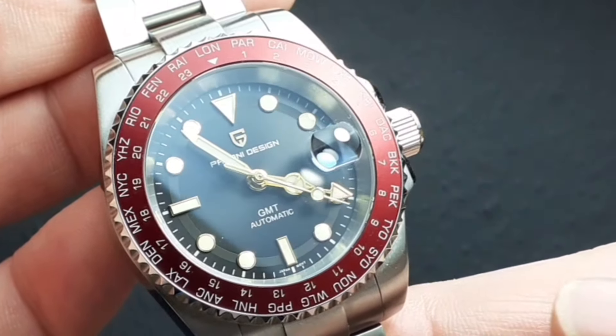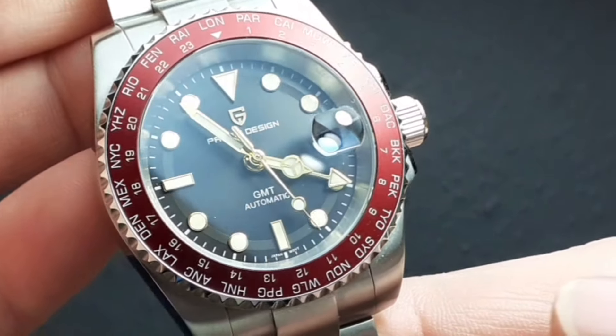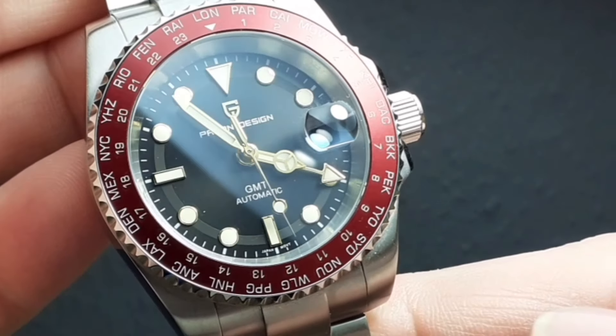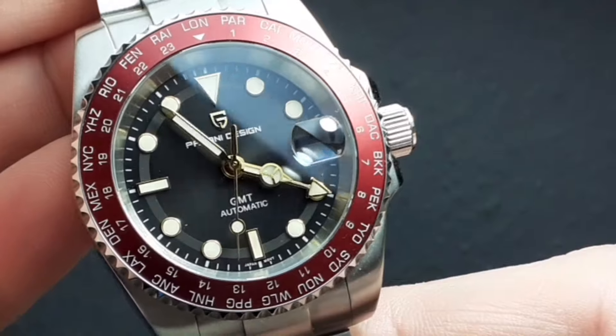Six months seems a good opportunity to do an update on this watch, having lived with it for that time. I do get a lot of compliments on this watch — people don't seem to know what it is, they haven't seen it before.